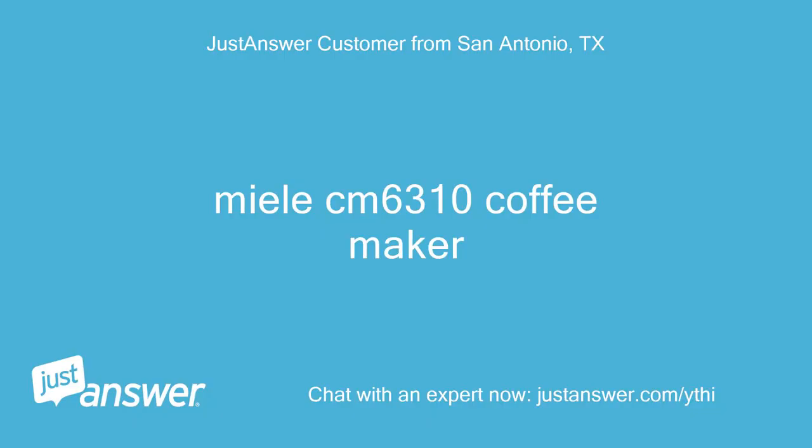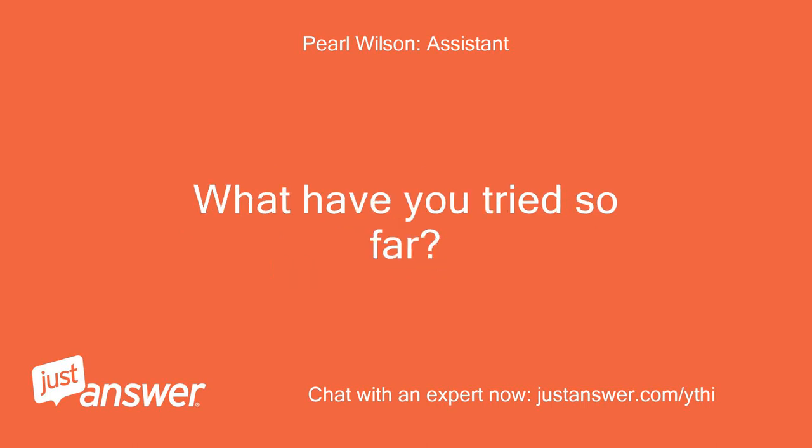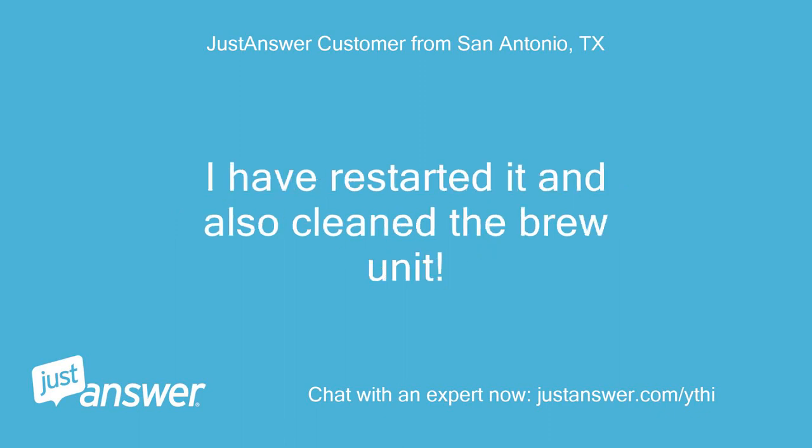Miele CM6310 coffee maker. How long has this been going on with your Miele coffee maker? What have you tried so far? My Miele CM6310 is stuck in preheating. Water is draining into the drip tray. I have restarted it and also cleaned the brew unit.